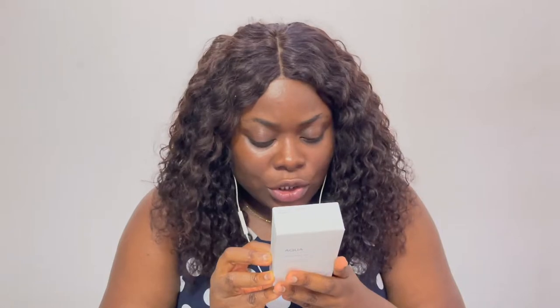This is the Missha All-Round Safe Block Aqua Sun. It has an SPF of 50+ which is good, and a PA rating of ++++. The PA rating is more of a Korean and Japanese way of rating sunscreen, while SPF 50+ is more the Western — American and British — method. One thing I noticed is it doesn't say 'broad spectrum.' When a sunscreen says broad spectrum, it means it protects against both UVA and UVB rays, but this doesn't state that.